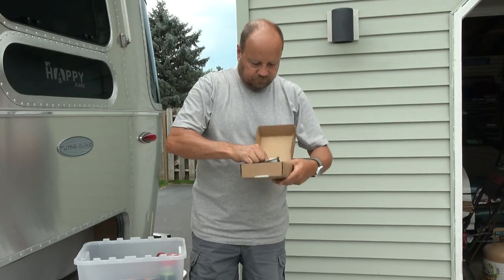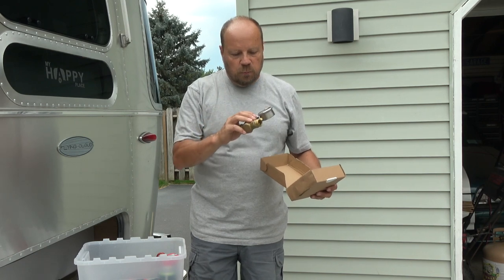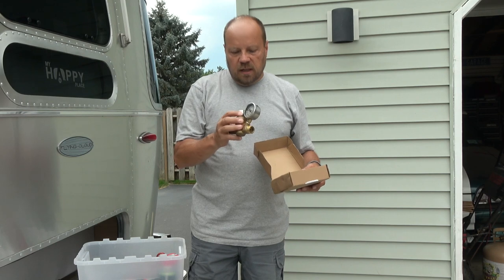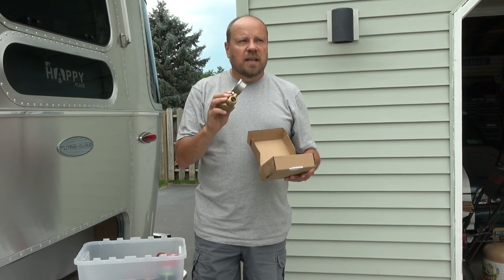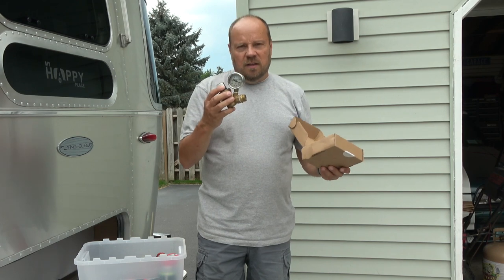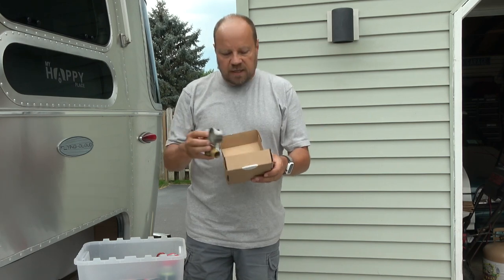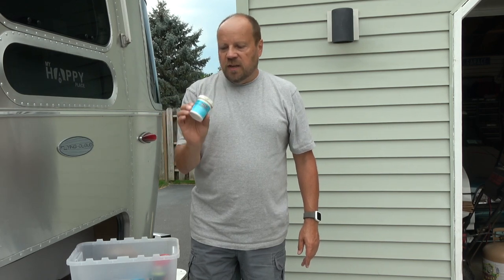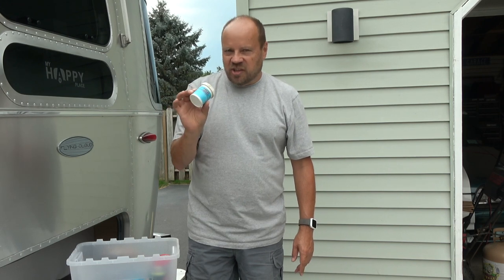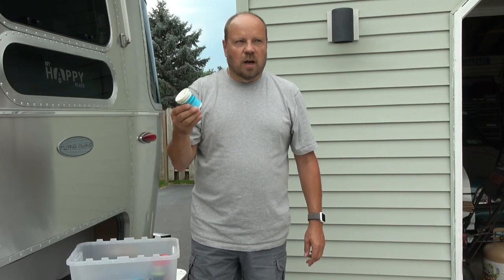A lot of RVs need a water pressure regulator. This is an adjustable one. Airstreams don't typically need a regulator since they have one built in at 60 pounds, but I find it handy — if we're in a campground not connected to sewer, lowering the water pressure means you won't consume as much water and won't fill up your gray tank as quickly. Also, a little silicone spray to make sure everything is lubricated and doesn't stick, and this is Reese hitch grease — a very small compact container, great for lubricating the hitch ball and trailer hitch components.